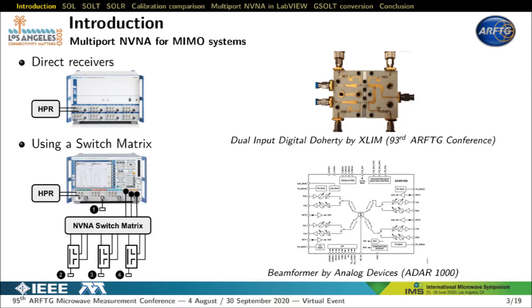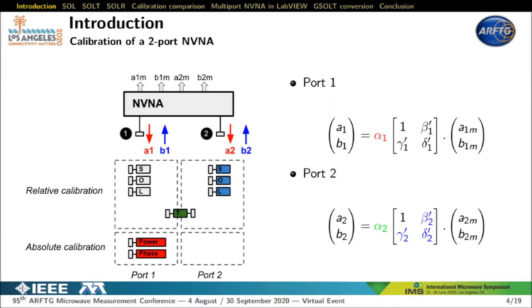Now that a multi-port NVNA has been presented, I will focus on its calibration. Traditionally, the calibration of a two-port NVNA is based on a relative calibration applied to each port. Three error terms allow correction of uncalibrated waves A1M and B1M, measured by an NVNA port, to calculate gamma in the reference plane. The second port is calibrated with a short open load to identify error terms beta 2, gamma 2, delta 2. To ensure correct transfer gain measurement, a transfer calibration is performed with a through standard. This through calibration makes the port 2 calibration absolute and complete, consistent in magnitude and phase with port 1.